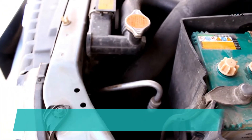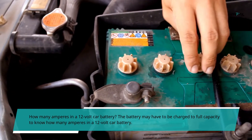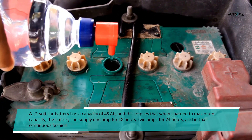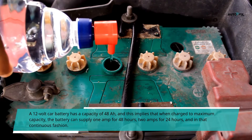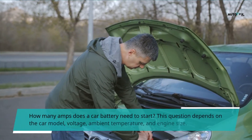How many amperes are in a 12 volt car battery? The battery may need to be charged to full capacity to determine this. A 12 volt car battery has a capacity of 48 Ah, which implies that when charged to maximum capacity the battery can supply 1 amp for 48 hours, 2 amps for 24 hours, and so on in continuous fashion.